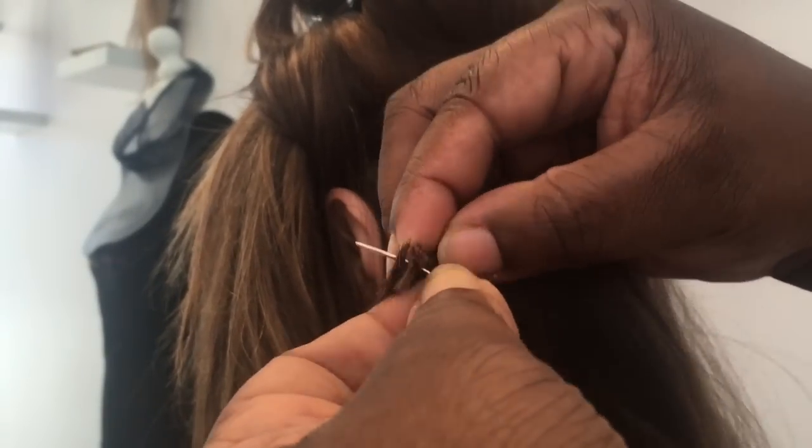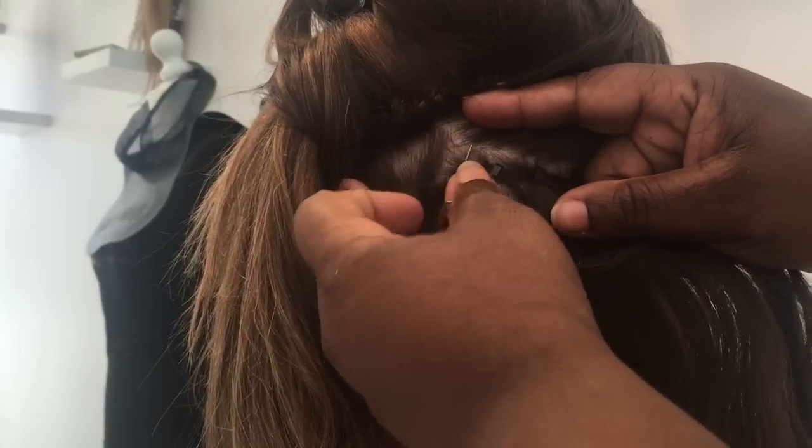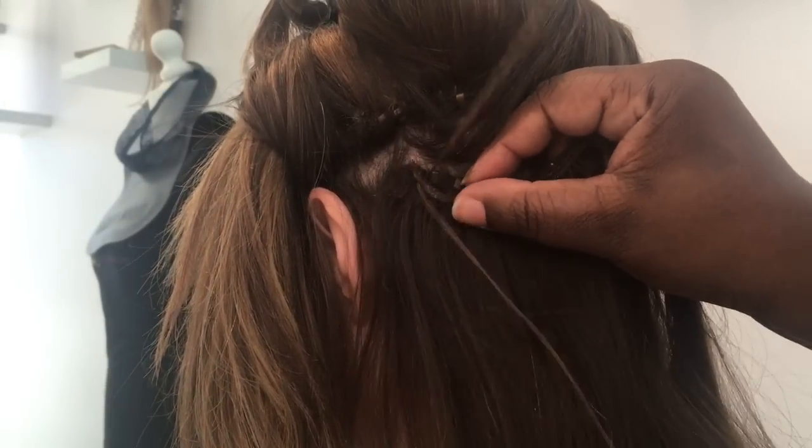Sometimes with this hair extension method the corners of the weft can lift from the client's hair. So to help that stay more secure, we just put the needle through the weft at the start and at the end of each row.